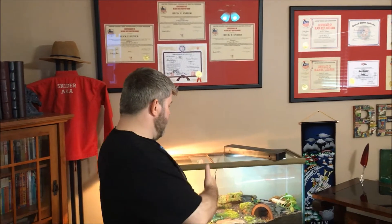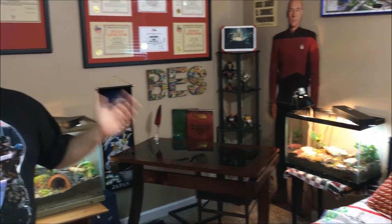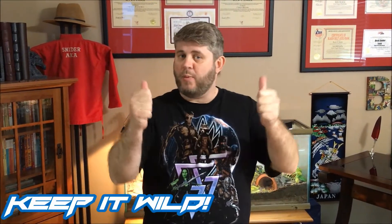We've done a lot with these skinks and it's really shown the trip as we've gone through it. I've enjoyed every second of it. Now we've got the parents back together and the babies over there, and I just can't wait to see what's going to happen next. Thank you so much for watching, and as I always say — keep it wild.